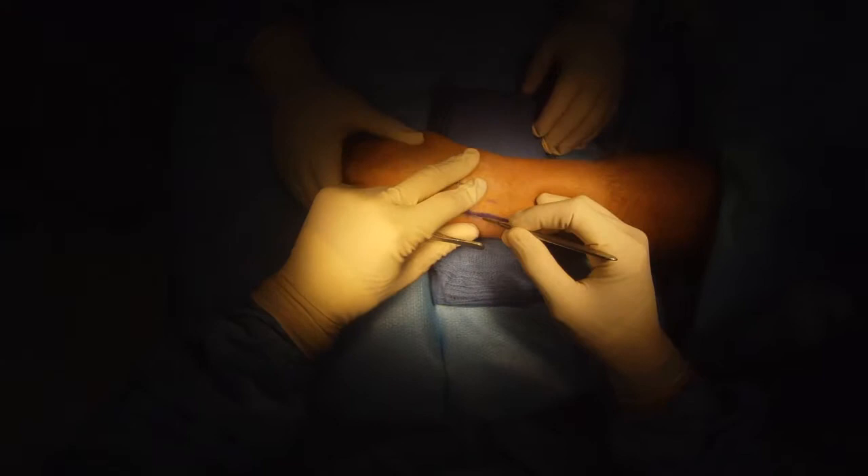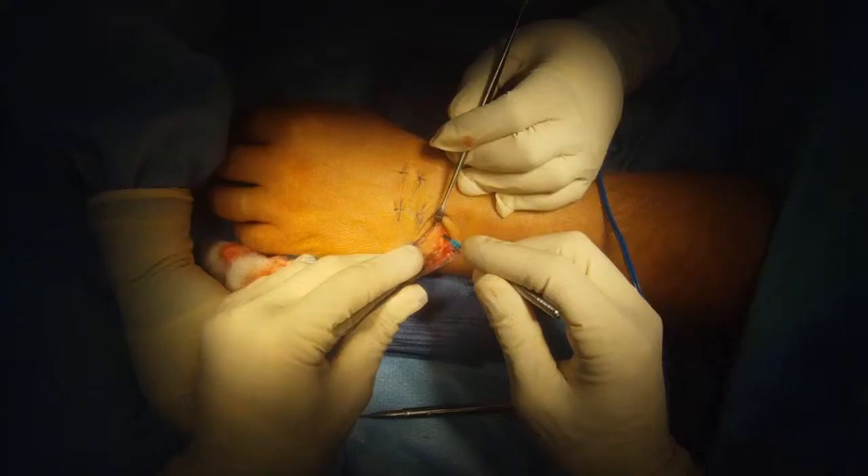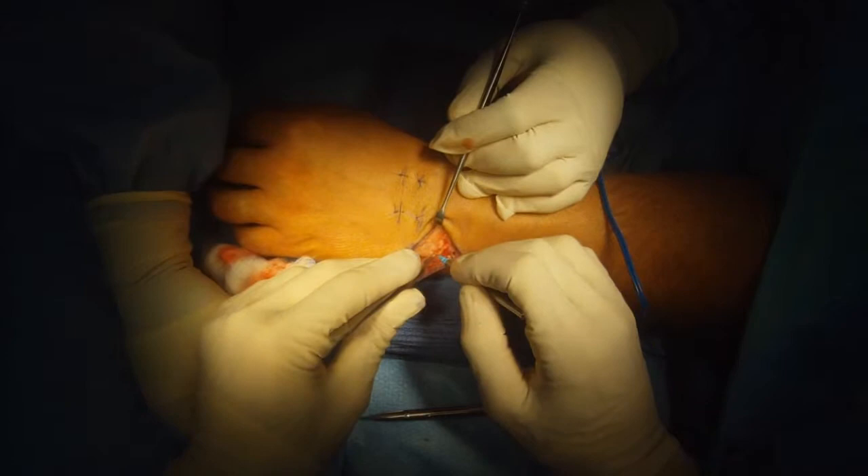Ulnar Shortening Osteotomy. I'm going to make an incision over the head and neck of the ulnar bone, which we're going to shorten a few millimeters.